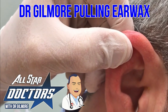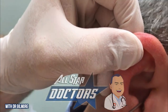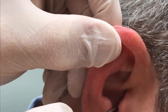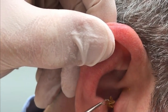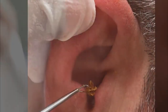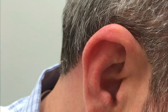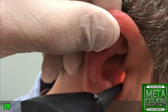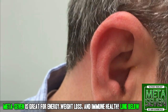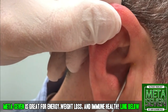All right, just hold real still. If it hurts, you're going to tell me. We're going to see if we can gently get that out for you. Look at that — we got one big piece. There you go. Don't look — I'll show you if you need to see it. How did that feel? It feels better already, right? All right, we're going to get back in there real easy.